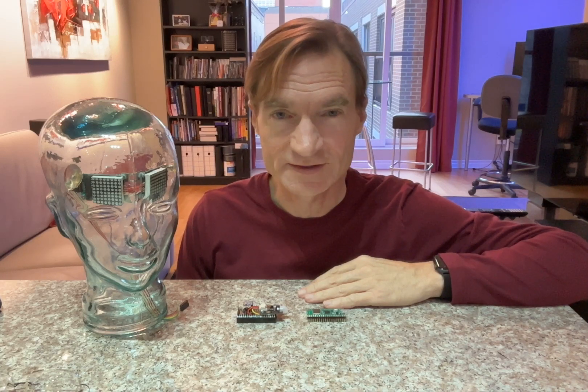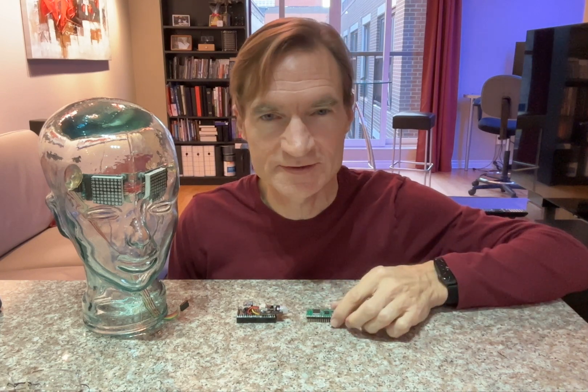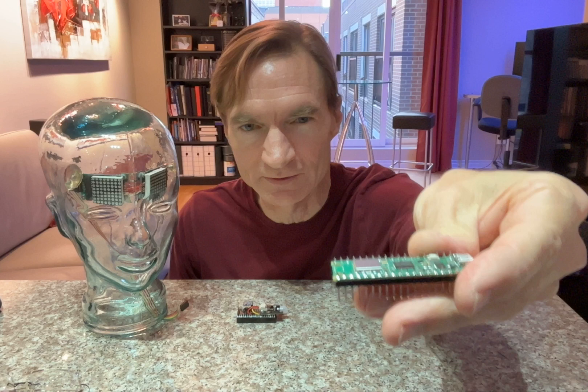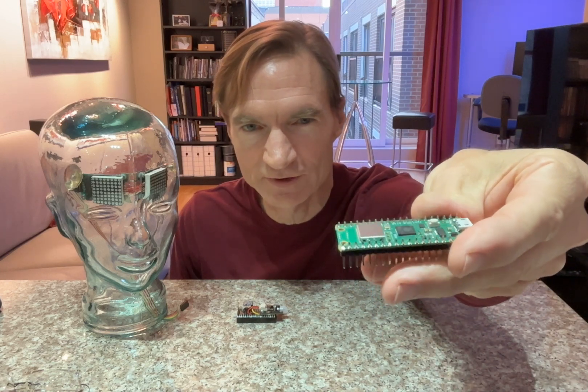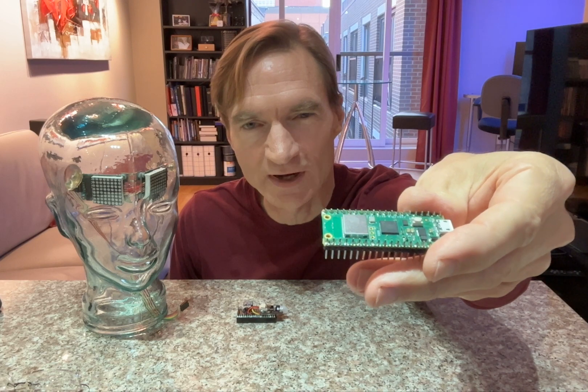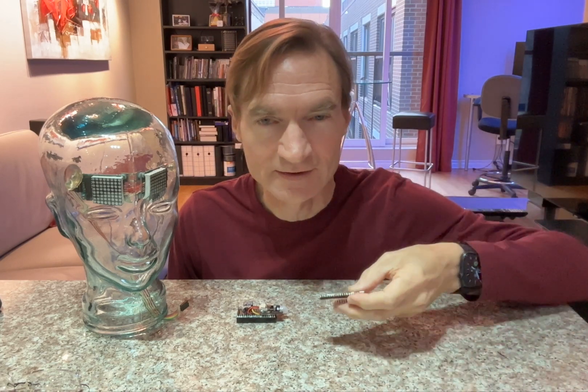I'd like to show you my latest project: a clock displayed on LED matrices mounted inside of this decorative glass head. It uses the Raspberry Pi Pico W microcontroller board — a very inexpensive board at only eight and a half dollars Canadian. We'll be using the Wi-Fi capabilities of this board to connect to the internet so that the clock can always have accurate time.